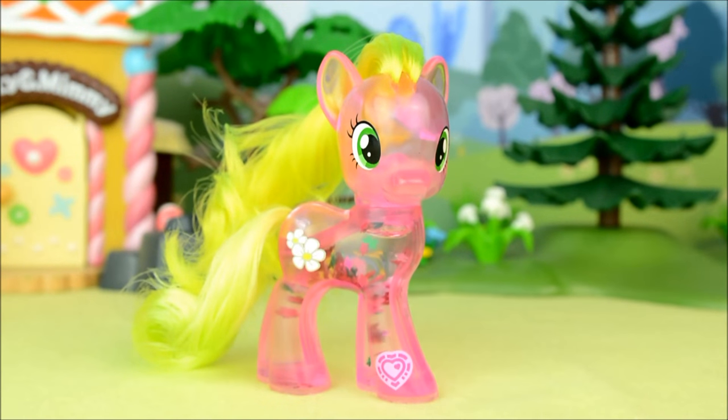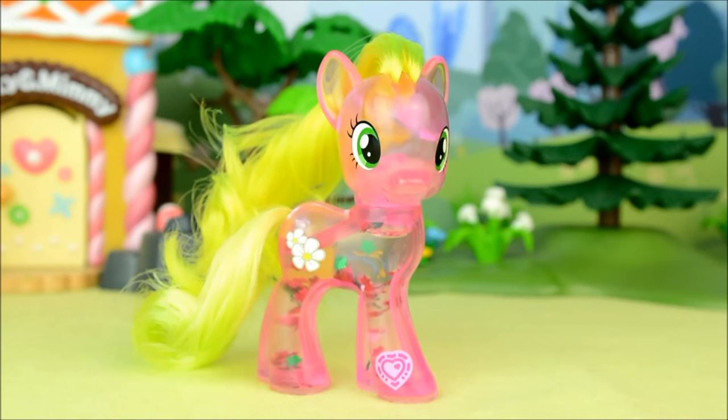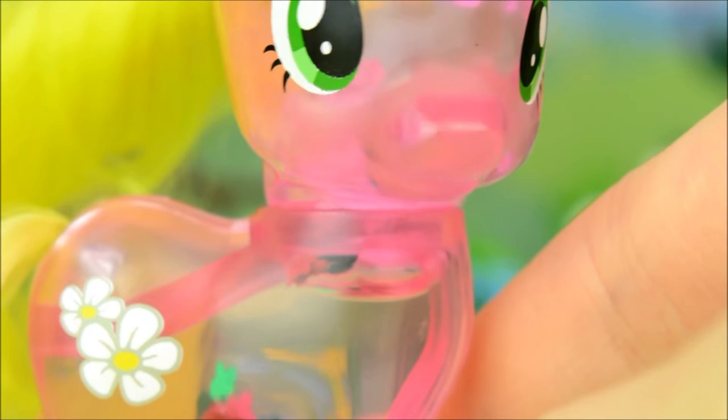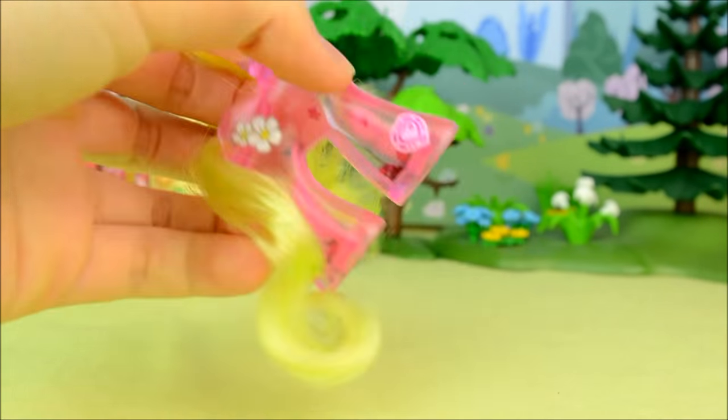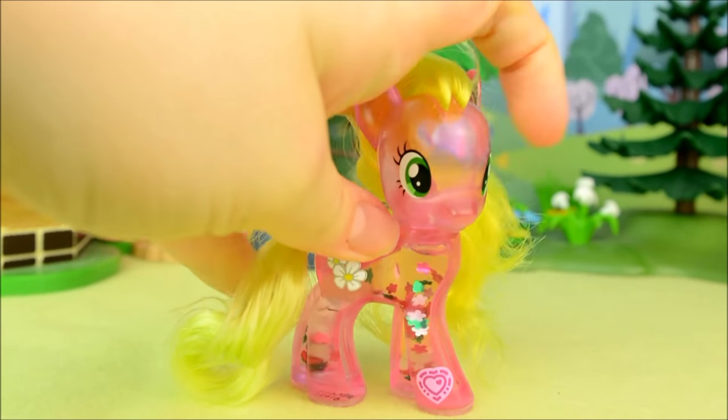The best part about this pony though is that she's also a snow globe. She's a beautiful translucent pink and is full of silver, pink, and green flower-shaped confetti. So when you shake her or tip her upside down, all the glitter comes to the top.